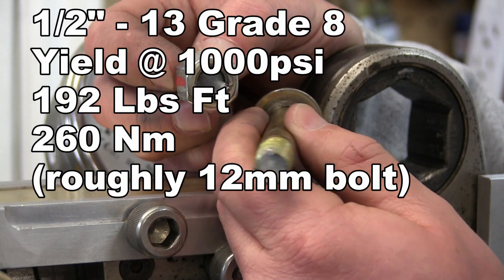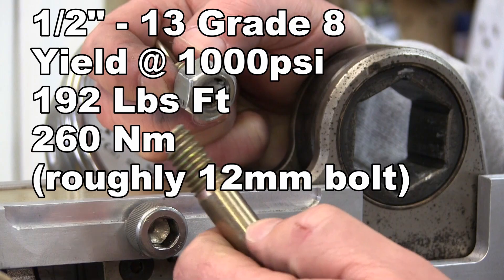There you go. It didn't take but a wee bit of torque to bust it — not too well less than 200 foot-pounds.